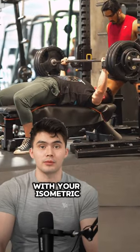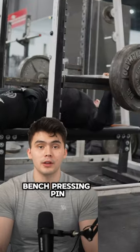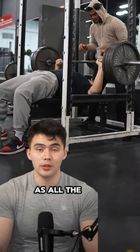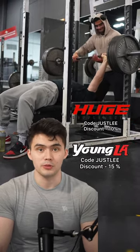A variation lift you could do with your isometric holds could be double pause bench pressing, tempo bench pressing, or pin press — another great option — or actual isometric holds with weights that are way above your max, which I do not really recommend, as all the other variations I just mentioned have a means of making progress so you can smash through your bench plateau.